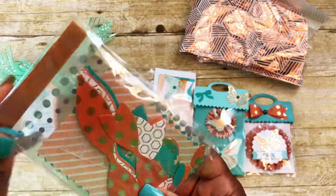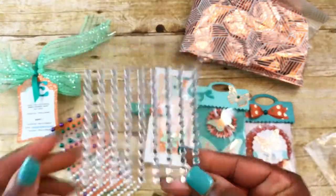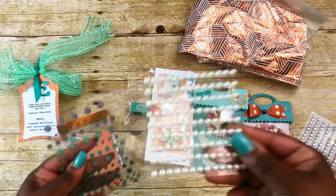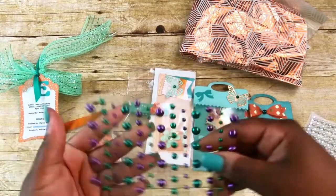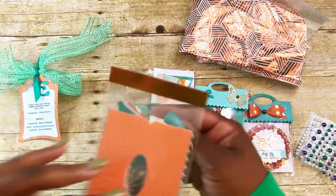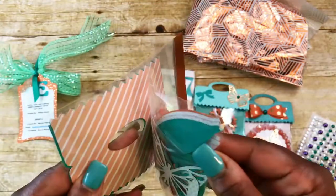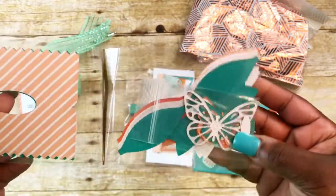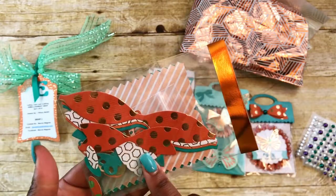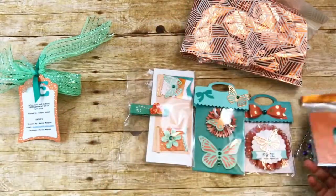For her goodies, she's included some bling pieces and what looks like some bows. I love these little variety bags! She's included some diamond bling, some white pearls, and then some green and purple pearls. She's also done a waterfall bag with some toppers — looks like three or four — and there are some butterflies and some bows in there as well. I can always use those, thank you so much!